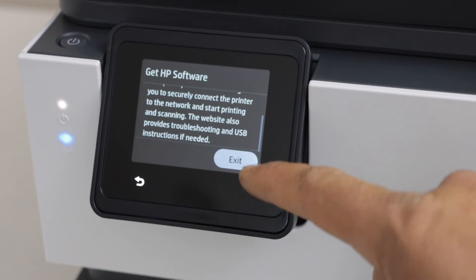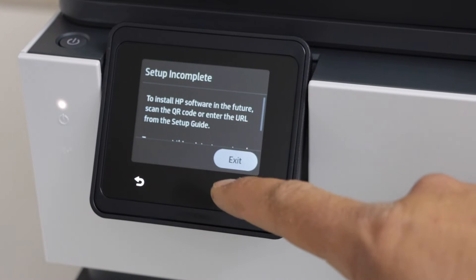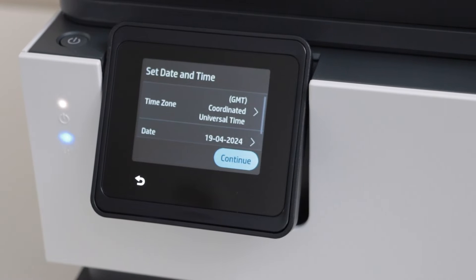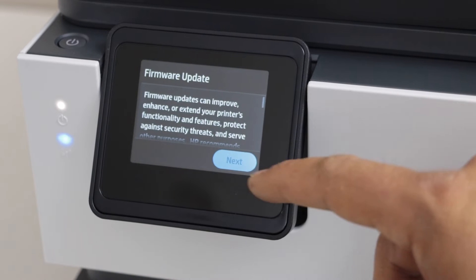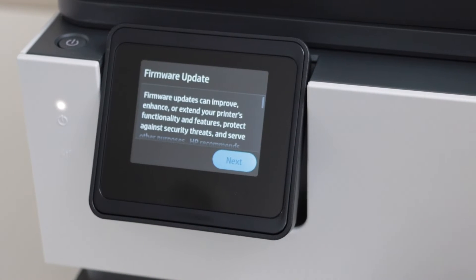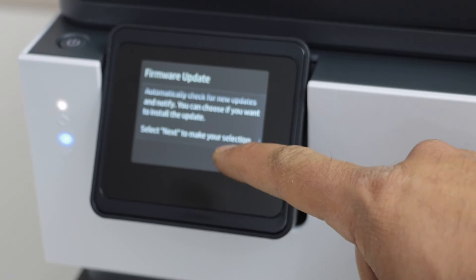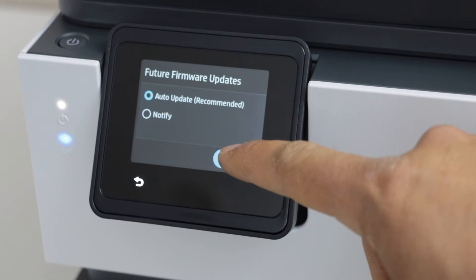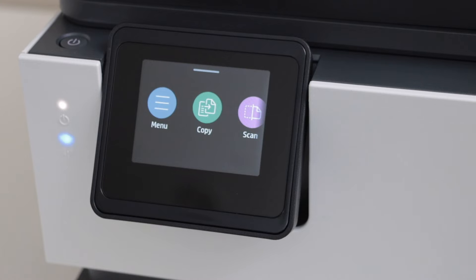If you scroll down, click on exit — the setup is incomplete but we can still exit from here. Then you can select the time zone, date, and continue. If you want, you can update your printer right now, or scroll down to the end and click next. It's always good to have auto-update on, so click save and then OK.